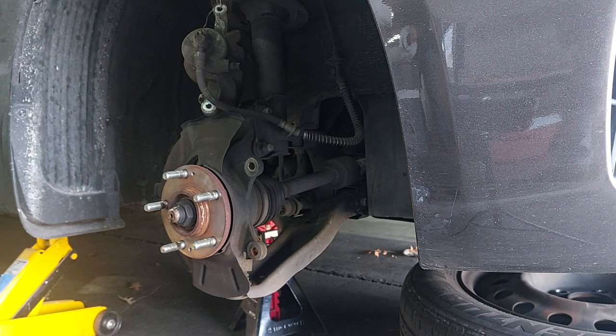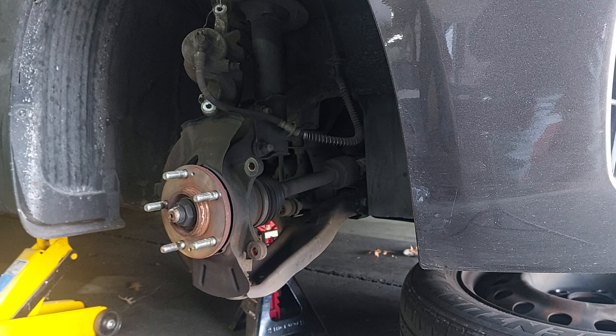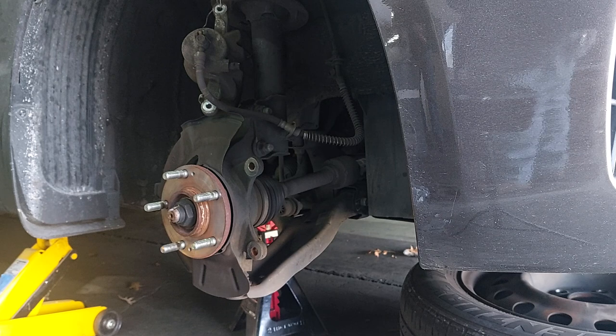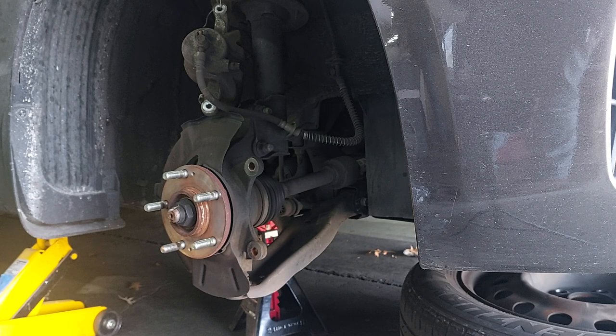I think they probably put that left and right on the packaging because in the event that something does go wrong, the company has a backup. It's kind of like the shampoo bottle that has instructions on how to use shampoo.